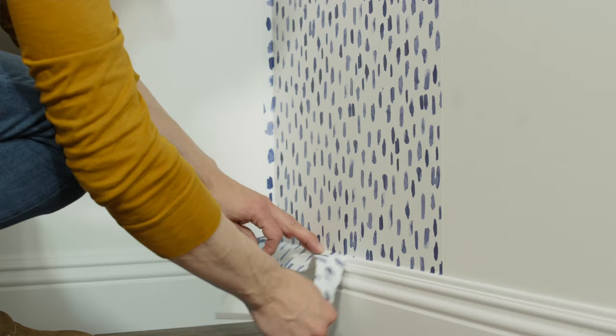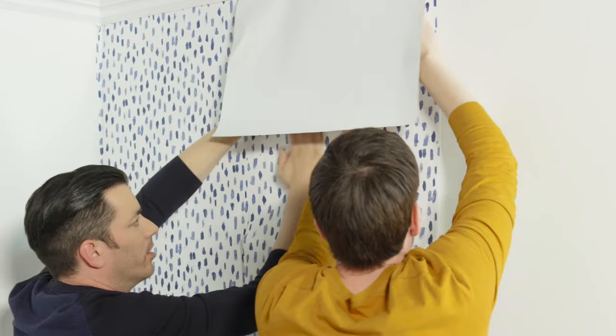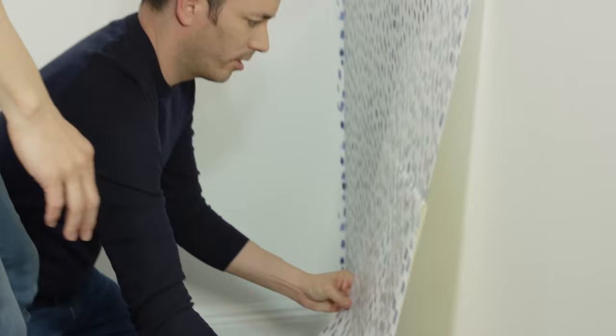After that, focus on matching the pattern with the next strip. You might need to move the paper up and down the wall to find where it matches, which might increase the amount of excess paper to trim off the top. Don't throw it away though — it's perfect for other projects like shelf lining, bookcases, or crafts. Once you've matched the pattern, overlay just a little bit — even just one tick of your measuring tape — because this paper is going to want to shrink a little and you don't want gaps between the strips.